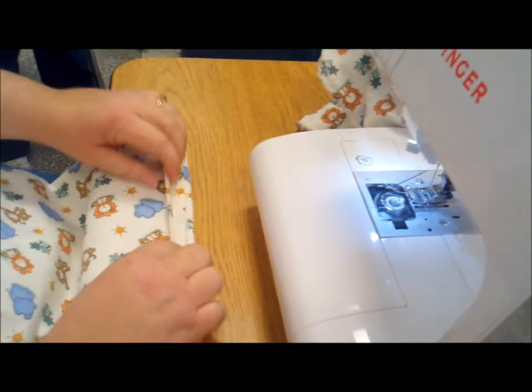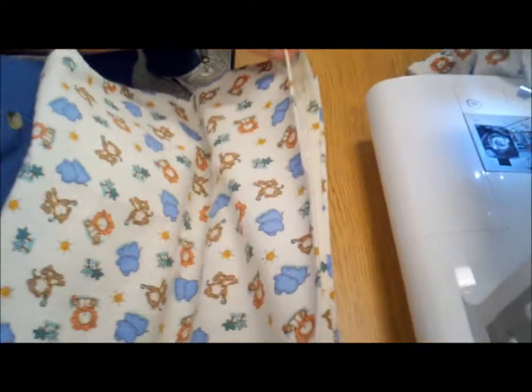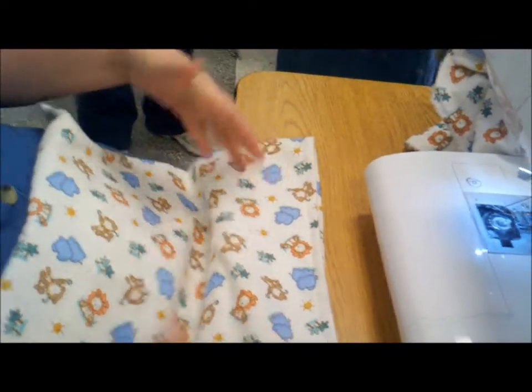I'm so glad you said that — because if you don't, this end of your fabric will end up this much longer than the body of it.